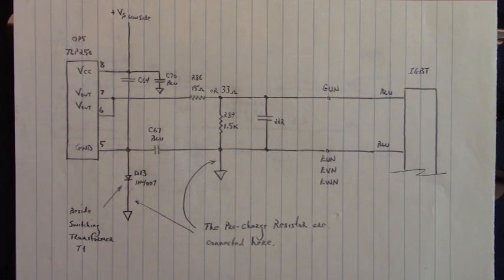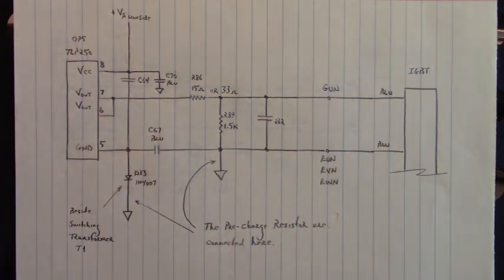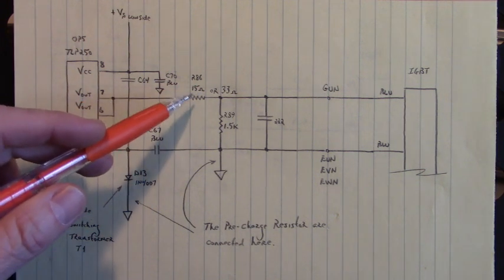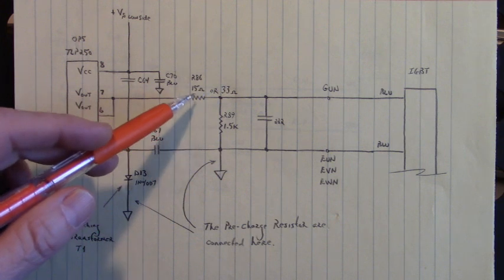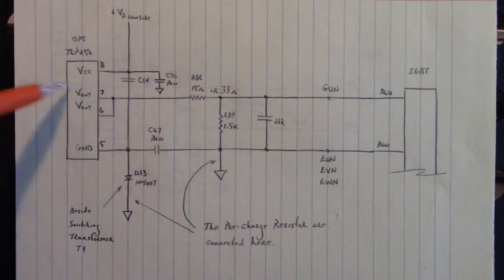Whenever you have an IGBT that goes bad and shorts out, go back up into the firing channels and make sure none of these components are damaged. We got really lucky on this — the only things damaged were this 33 ohm resistor and the opto coupler TLP250. I've seen some Laferts that come into the shop with a 15 ohm resistor instead of 33 ohms, so it can be either. Nothing else was damaged aside from those two parts. This is the low side firing channel.